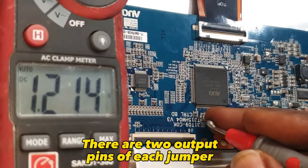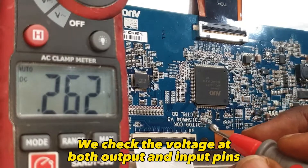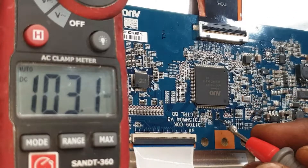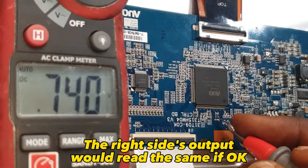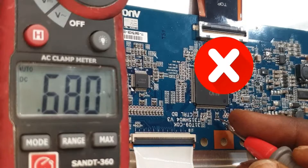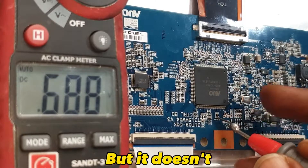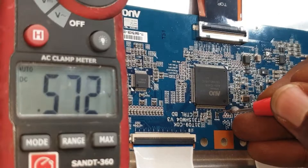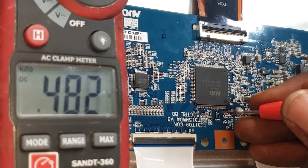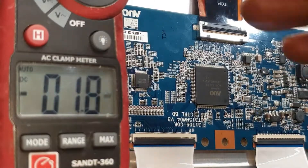There are two output pins of each jumper. We check the voltage at both output and input pins. The one to the left side of screen output is fine. The right side's output would read the same if okay, but it doesn't. Checking its input — 1.2 volts present. Input is okay.